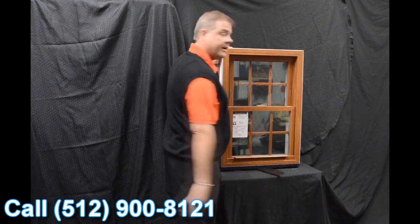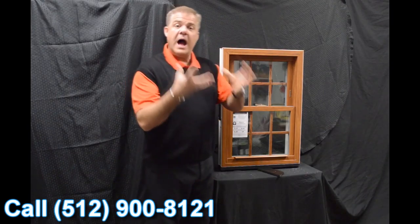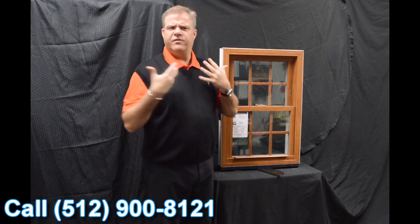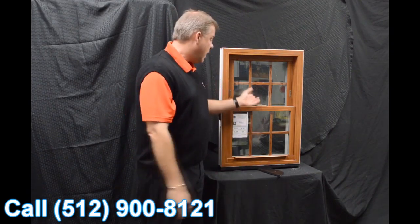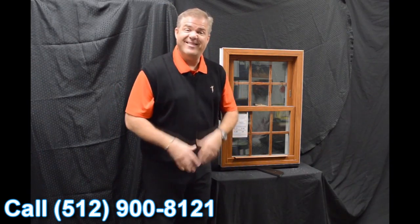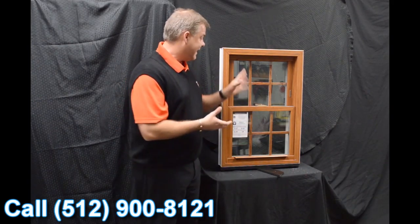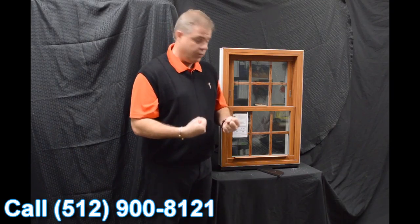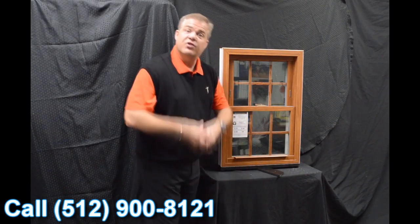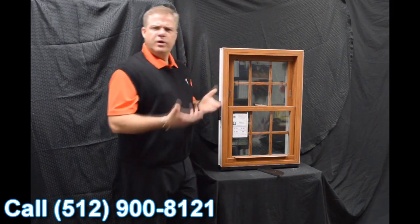When we re-engage that top sash, one of the next features on the window is this full-length interlock. So when we bring that bottom sash back into place and we lock it, that lock draws the interlock into the window, bringing both sashes together, and it does a fantastic job of preventing air and water from coming into the window. This lock is also a delta lock — it's zinc cast, extremely strong, extremely durable, and again it helps draw that interlock into the window.